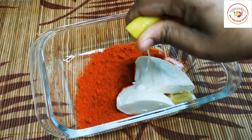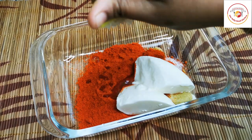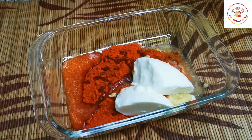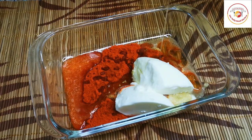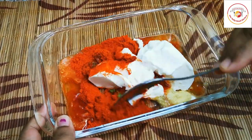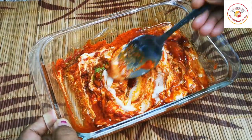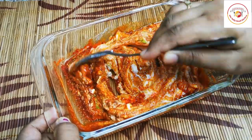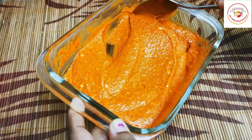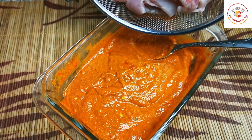Squeeze half a lemon. I'm using 700 grams of boneless chicken. Add a tablespoon of oil and mix all of this until we get a perfect marination. Mixing with the curd and all the spice powders will give a very attractive color and good marination for the chicken.